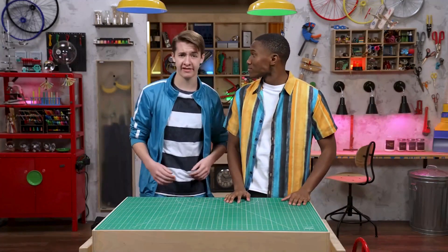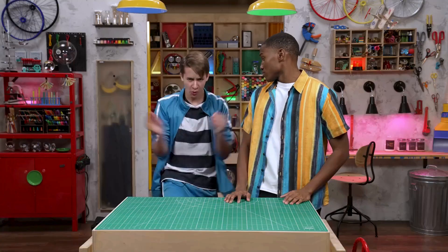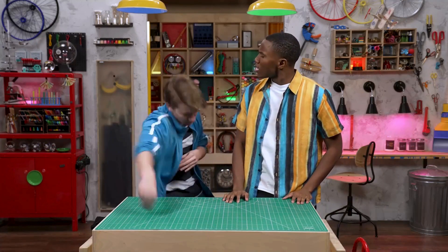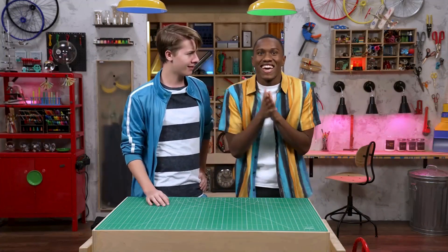Speaking of practice, I need to stay limber. I'm getting tired just watching you. What exactly are you training for? Well, it's an ancient sport I've just discovered. You have to have super speedy reflexes, amazing hand-eye coordination, and top-notch motor skills. Oh, that sounds intense. How do you play?